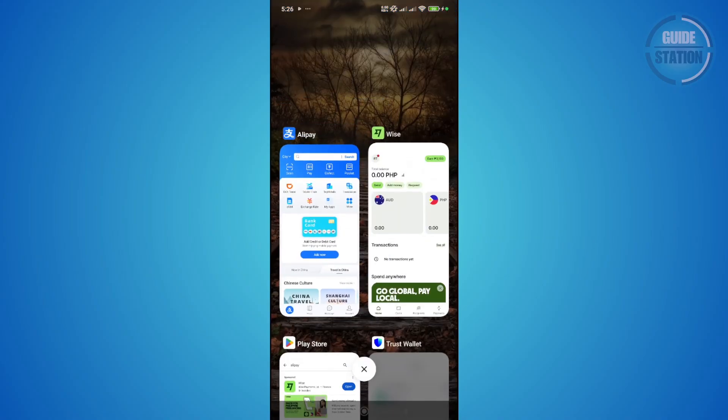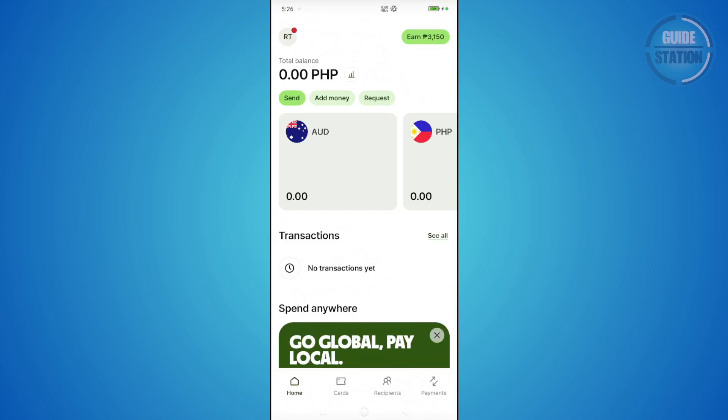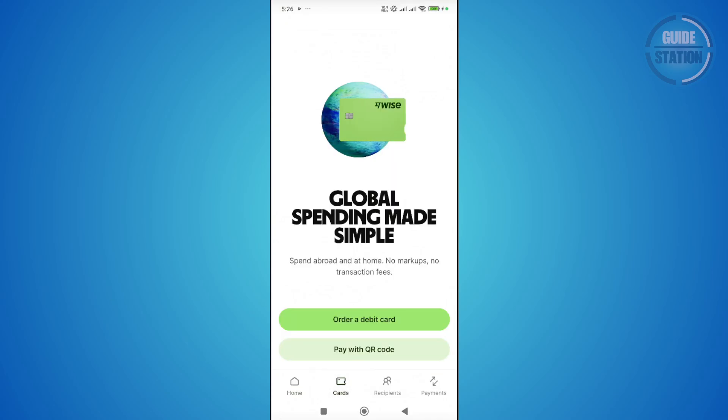So what you need to do is open up your WISE app, go to Cards, and order a debit card that you could use for WISE. The great thing about WISE is you can actually use this globally — there are no transaction fees and you can spend it abroad or at home. Once you have a debit card and it arrives, you should be able to see the details for it in the app.